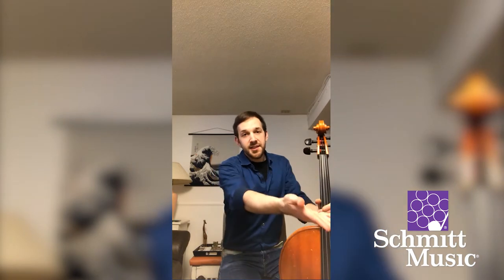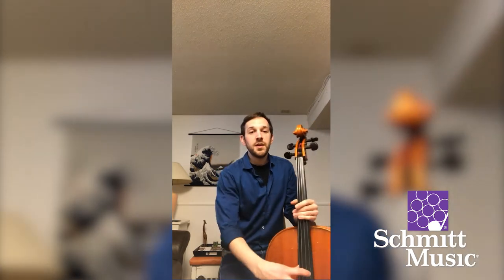Once you have your tuner and know the string names and what pitch they should be tuned to, you can start tuning. I turn my tuner on — I have it on my stand in front of me — and then I pluck or bow the string I'd like to tune. If you have a good bow hold, I'd suggest bowing instead of plucking because the bow will sustain the sound longer, making it easier for the tuner to register.